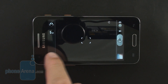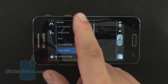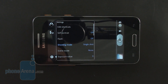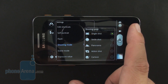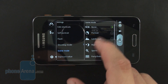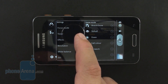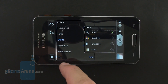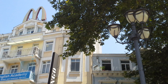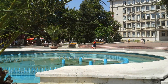All the usual bells and whistles coming with the transparent TouchWiz camera interface are present on the Galaxy Beam, including smile shot and panorama mode, along with the usual scene modes and color effects. The pictures came out pretty good — slightly skewed toward the yellowish, warmer side more than needed, but exhibiting a good amount of detail and a sharp-looking photo.